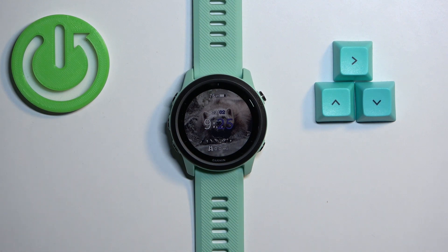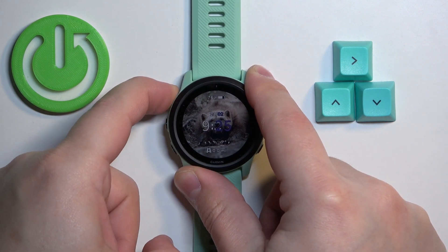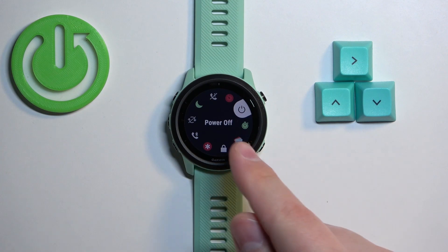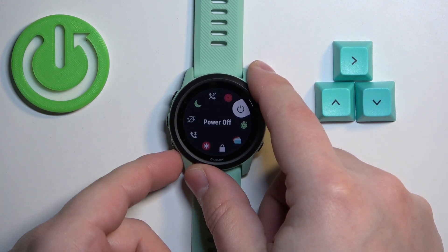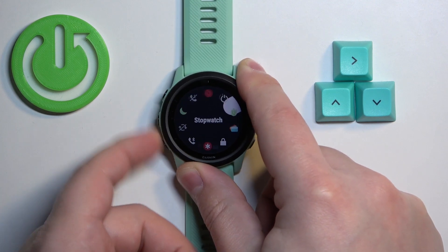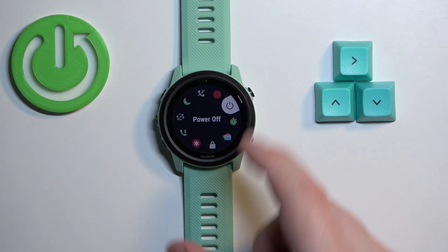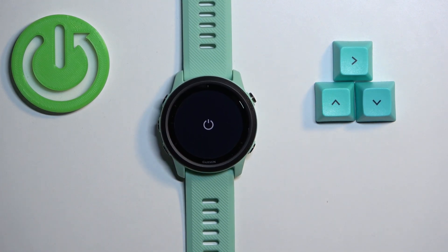Now we need to turn off our watch. To do it, press and hold the light button, keep holding it until the menu appears on the screen. After the menu appears, you can scroll through the menu using the up and down buttons, select the power off icon, and then press the start button to confirm and turn off the watch.